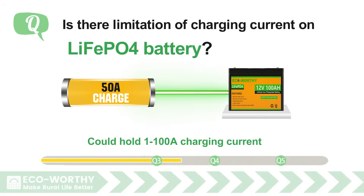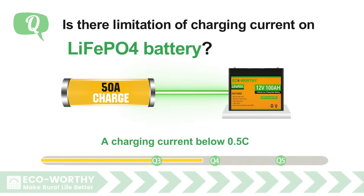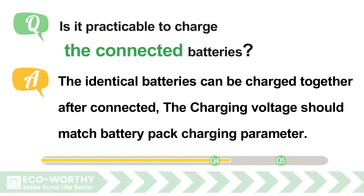To slow the reduction of LiFePO4 battery original capacity, a charging current below 0.5C — that is 50A for a 100Ah battery — is recommended.